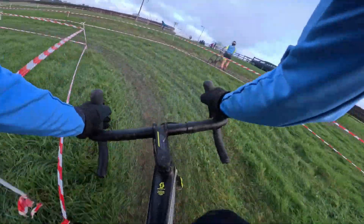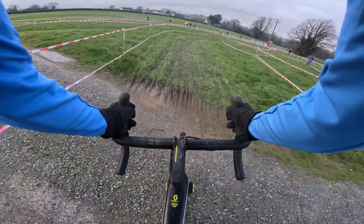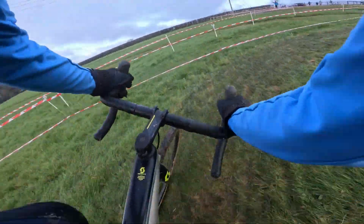This is straight after the start line, nice grassy bit. Beware this corner here — you want to watch the gravel on it, it could get quite slippy.